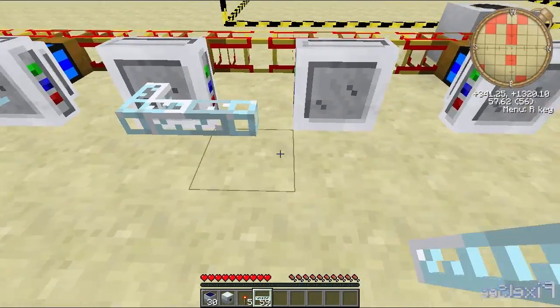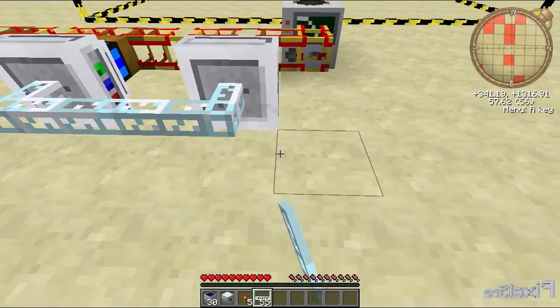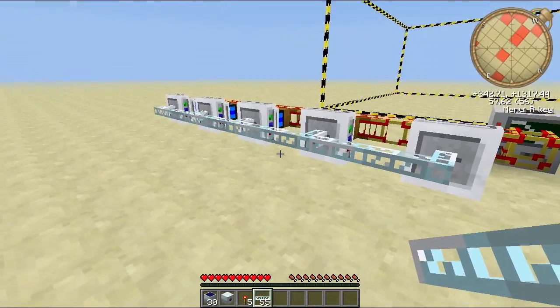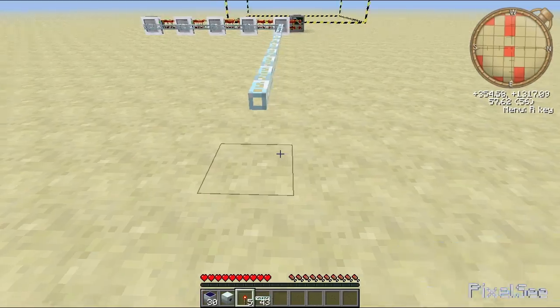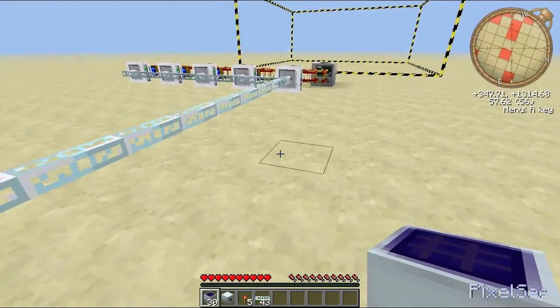Place your glass fibre cables, because they have the least energy loss per block. Place some like that — I think that's about the right number, though I might need to do more.